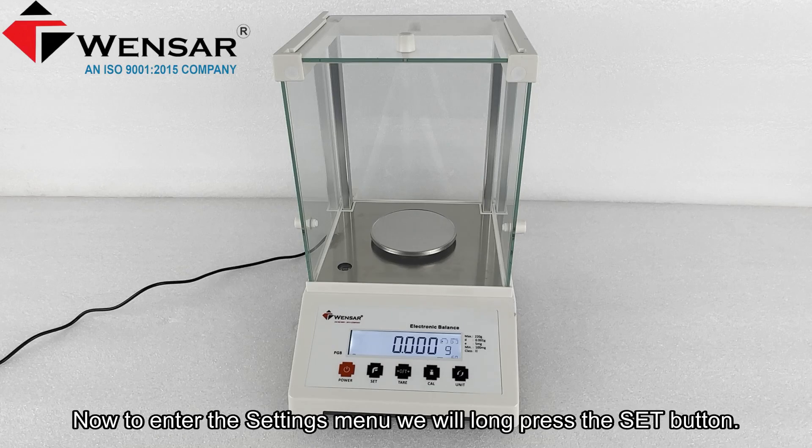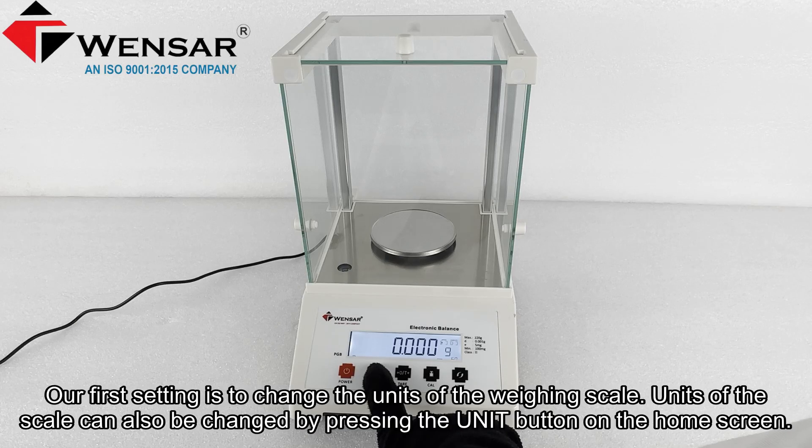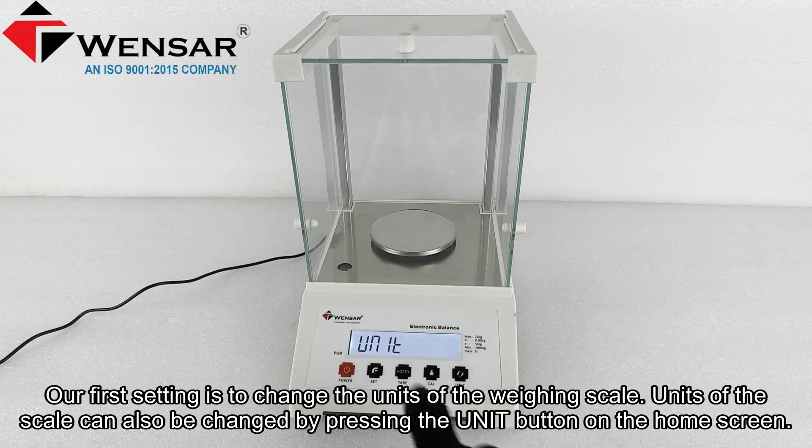To enter the settings menu, we will long press the set button. Our first setting is to change the units of the weighing scale. Units of the scale can also be changed by pressing the unit button on the home screen.